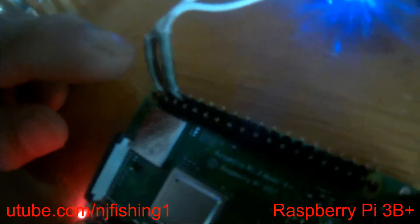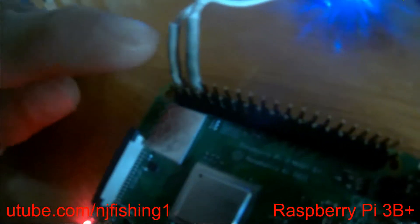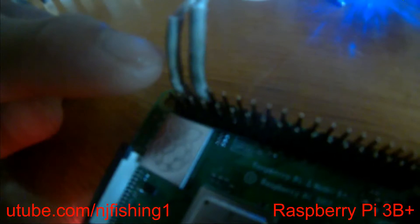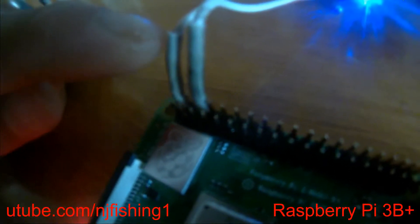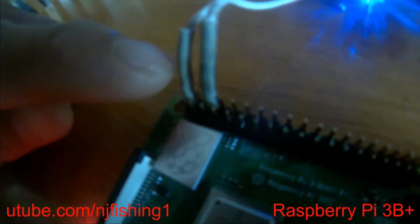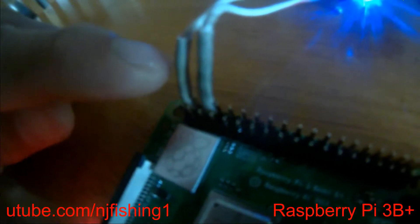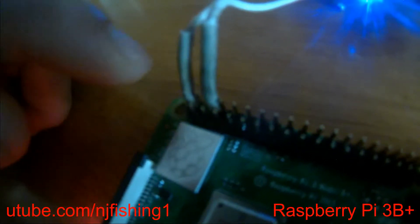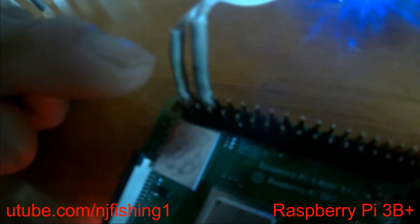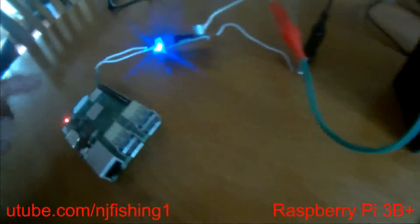I just did a DIY installation — I wrapped around the tip instead of buying female-to-female cables for the Raspberry Pi. I inserted the cable halfway, then used a cigarette lighter to burn and shrink the plastic wrap. This wrap is really for any kind of electric wires — I originally bought it for my trailer. You can use a barbecue lighter to shrink it tight, then insert it into the pins and power the board.